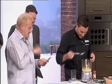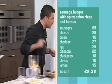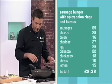He tries it. Chorizo, 29p — that's probably the most expensive thing apart from that. He's got onion, cheddar, the egg again, ciabatta, chickpeas, chives, and half a lemon.